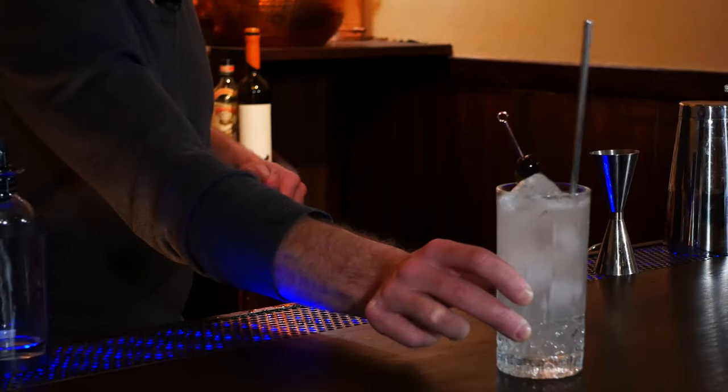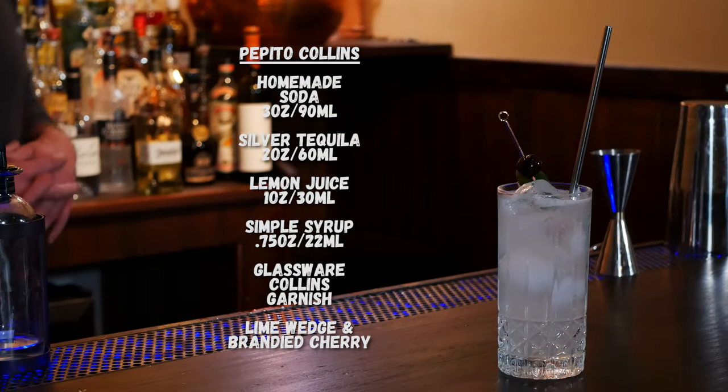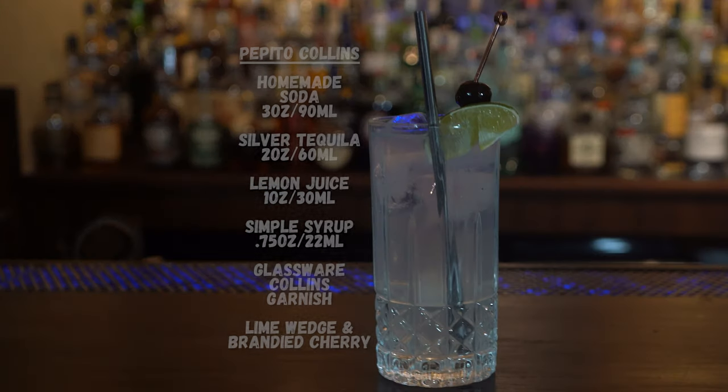And that is the Pepito Collins. Thanks very much for watching. We do appreciate you taking the time to increase your knowledge on cocktails and spirits and the sort of murky lore that comes with it. We highlight a recipe every single day, and you can click the link in the description to sign up for our email list, where we send out a quick email every week with the recipes of the week and other interesting bits. Click here to subscribe and click here to subscribe to the podcast, where we do a deep dive on cocktails, history and lore.